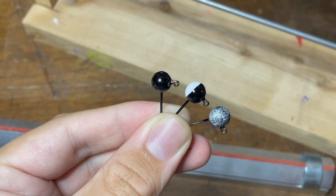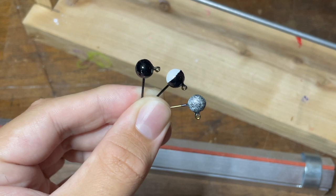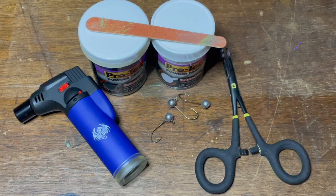Hey everyone, welcome back to another episode of Fishing with James. Today I'm going to be showing you the process of powder painting crappie jig heads. It's actually pretty easy, and the jig heads I have in my hand are the ones I'll be showing you how to paint today. There's a solid color, a double color, and then a speckled design on the far right.